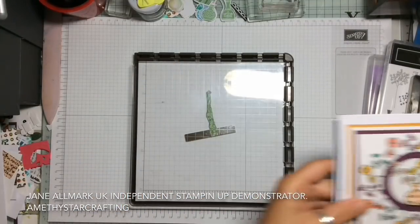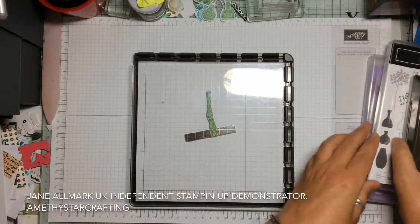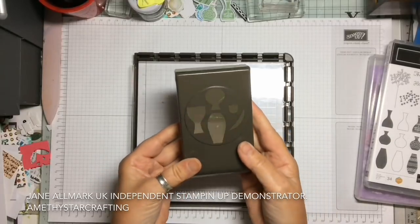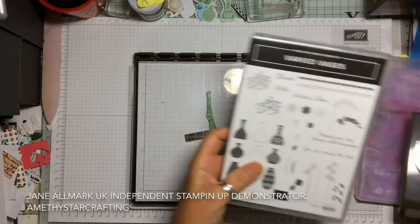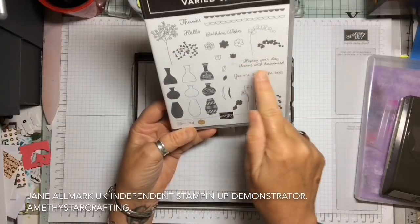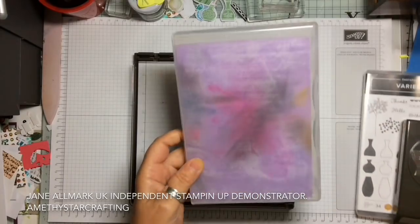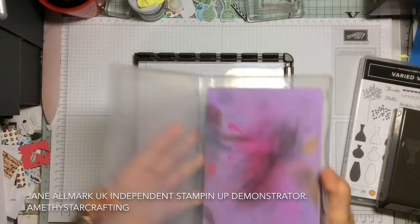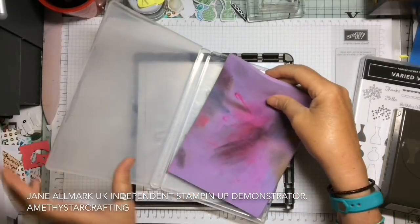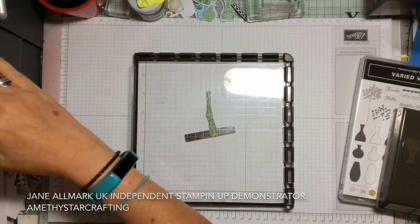This is using the Stamparatus and the wreath builder technique. The Varied Vases has a coordinating punch and a stamp set with vases, flowers, lovely sentiments, and they work together perfectly. The stamping chamois is something I'm using all the time now as it's a great cleaning tool.